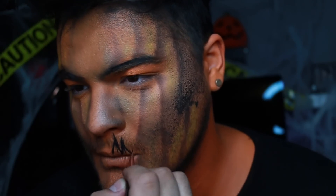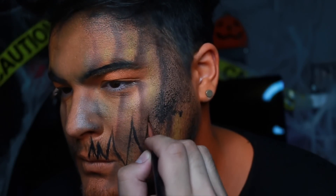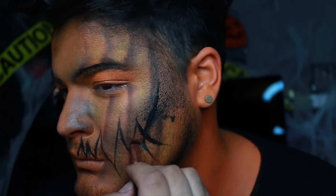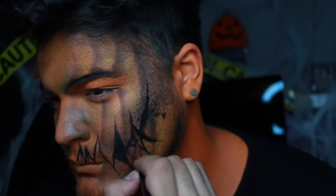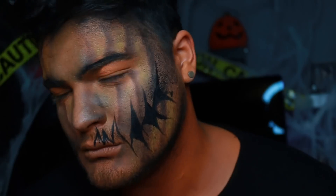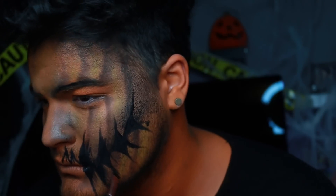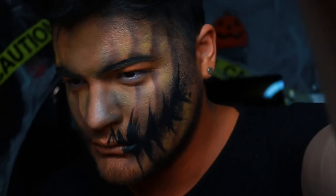Going in now with the mouth — creating very simple triangles using the black Mehron water-activated face paint and a flat brush, making zigzag lines kind of like my Alice in Wonderland Bunny makeup. Then thickening up these lines and making triangles beneath those triangles to make the mouth hole. Fill that in nice and black. The lines were a little too straight, so I'm feathering them out with little hair-like strokes to make it more grungy. Fill in your entire mouth the same way.